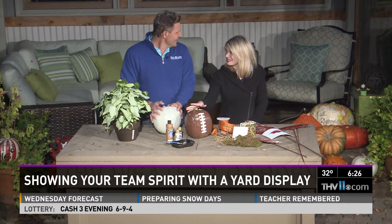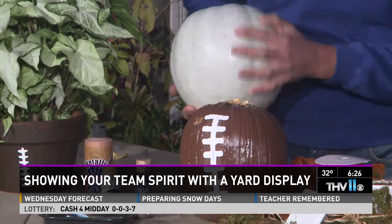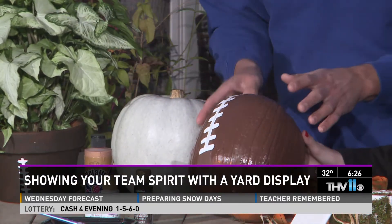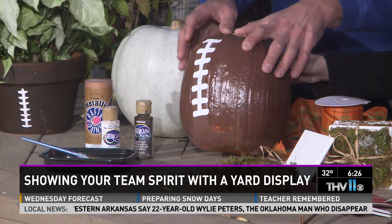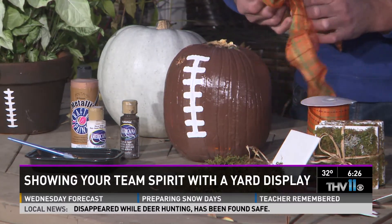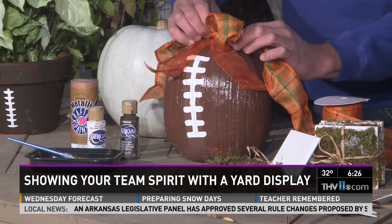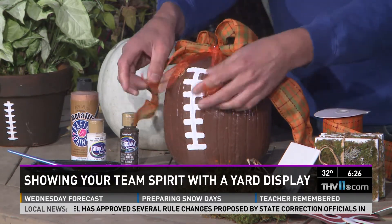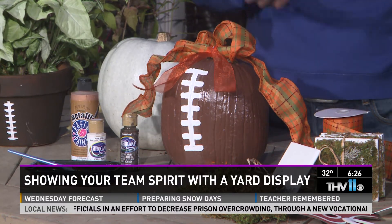This is a great way to repurpose those pumpkins sitting around — instead of throwing them away when moving into Christmas, just take the same acrylic paint and brush it over the pumpkin several times, then add white acrylic paint for the laces. Pick one that looks a little more like a football shape. If you want to make it fancy, take some fall ribbon with browns and reds and pin or tie it to the top. Another perfect gift — you can do several of these and create a great tablescape for a football party.